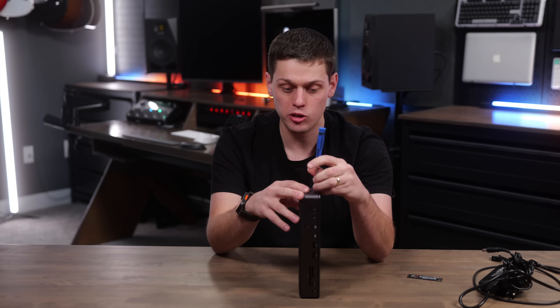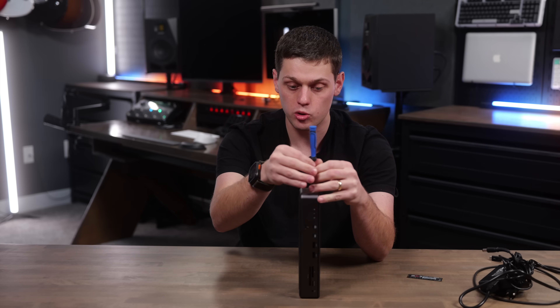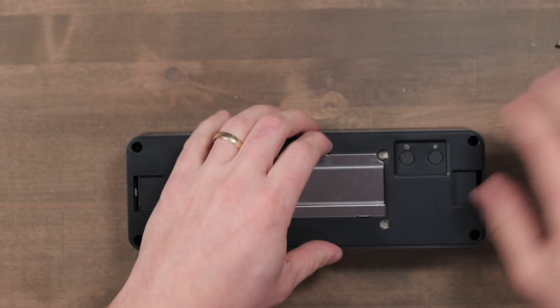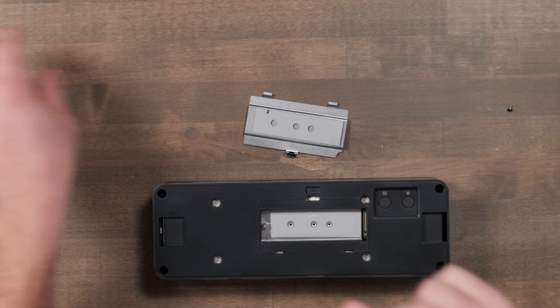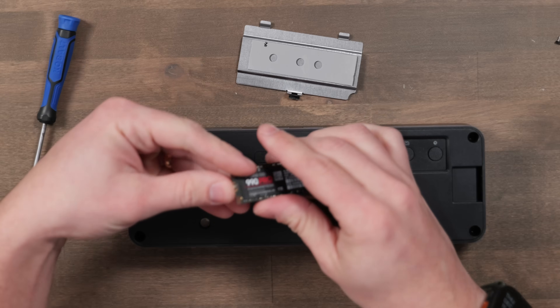One of the best features of this dock is the fact that you can put your own NVMe SSD in. To do this, you do have to remove a screw from the side, which I found to be a little annoying, but you take the screw out, pull the top of the dock off, and then there's another slot that you have to pop off. This is cool because it's got a thermal pad on the bottom of the metal cover, as well as an additional thermal pad that goes beneath your SSD. Then remove the screw stopper and slide it onto the SSD.